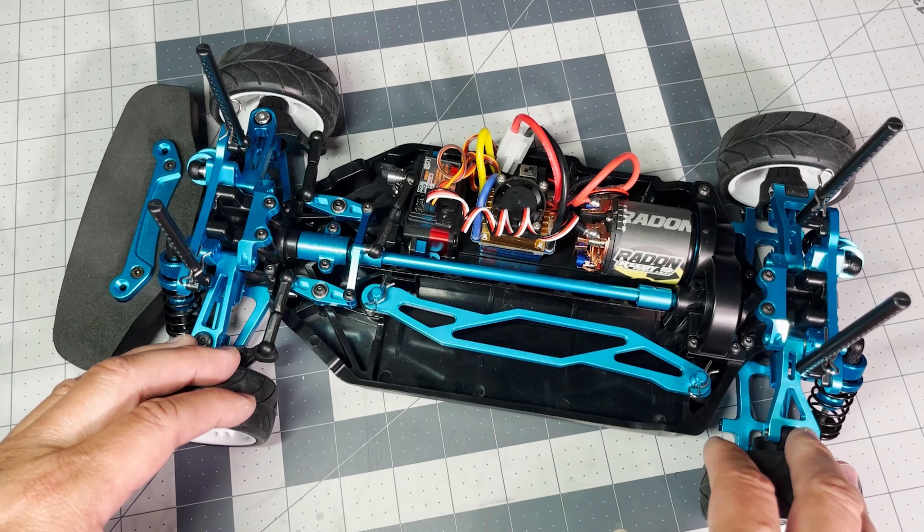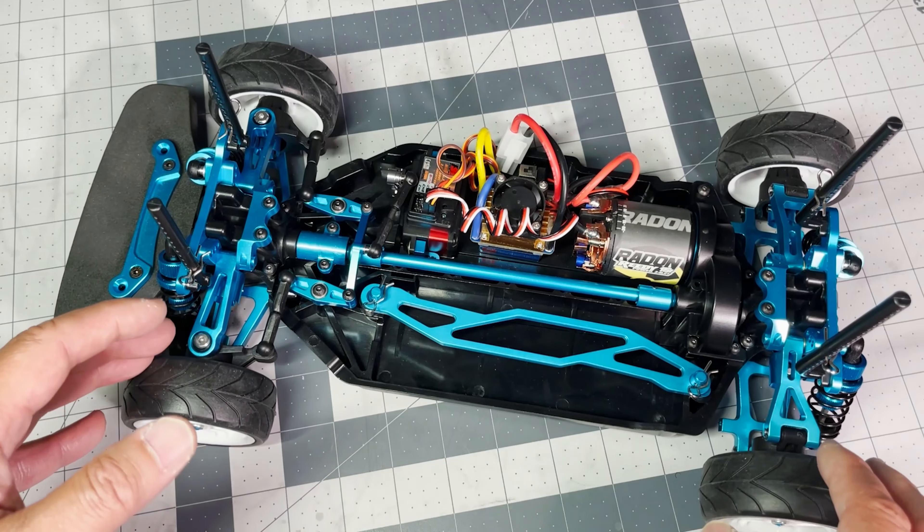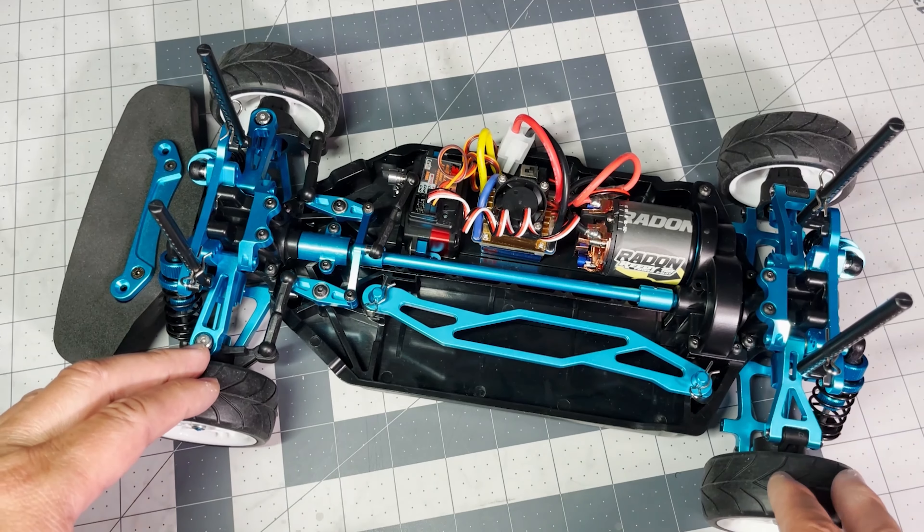Thanks for watching my review of this TTO2 clone chassis kit. If you enjoyed this video, please like, subscribe, comment, and share with a friend. Thanks for watching — I'll see you guys in the next one.